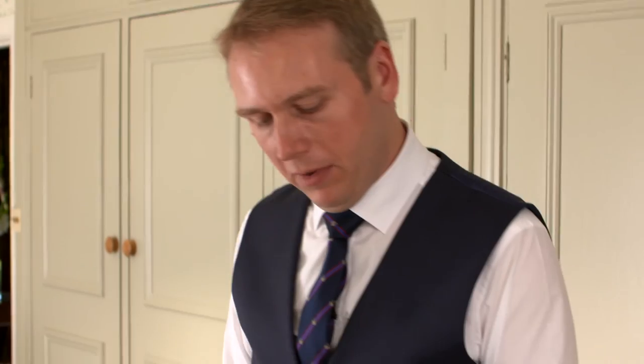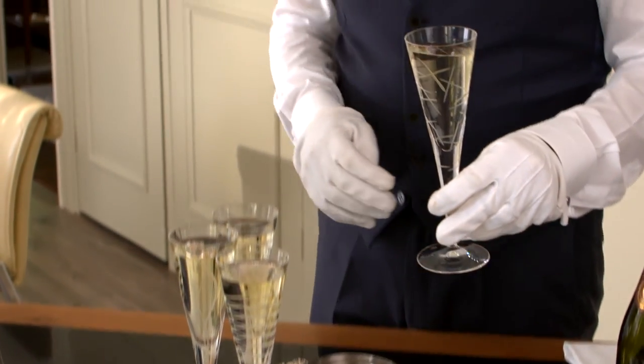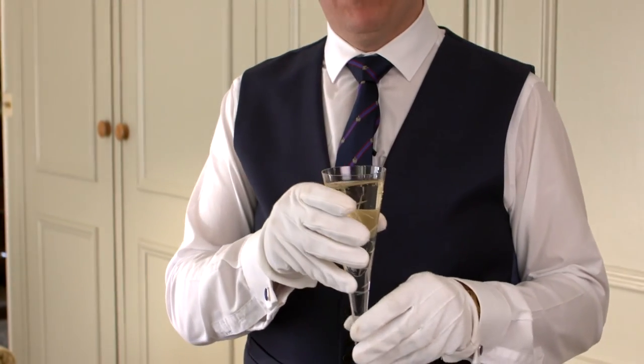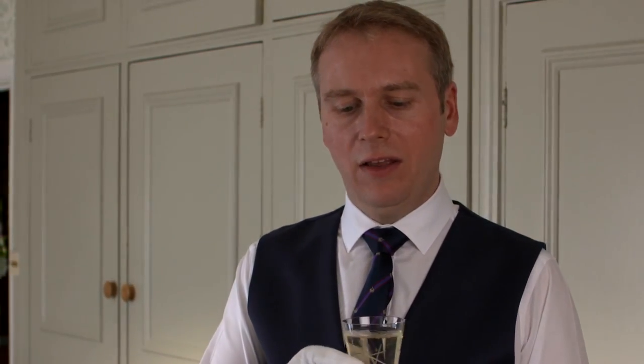When you pick up the glass, make sure you pick it up from the base of the stem, because you're not trying to warm the glass — you don't hold it up here because we're not in some local pub. Hold the glass down here, and as you're supposed to say, chin chin. We don't clink — remember, we never ever clink glasses. It's just chin chin, and look the other person in the eye.